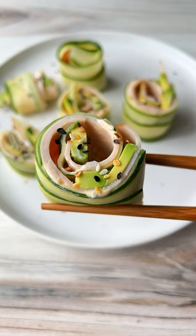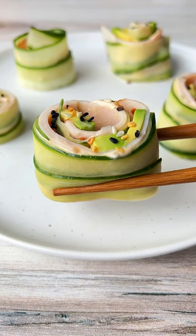Let me put you onto something. Breakfast, lunch, or a snack — these are my healthy, low-carb cucumber rolls.